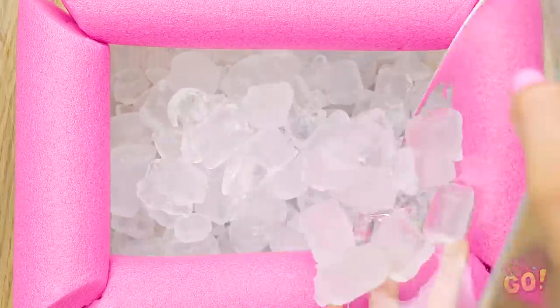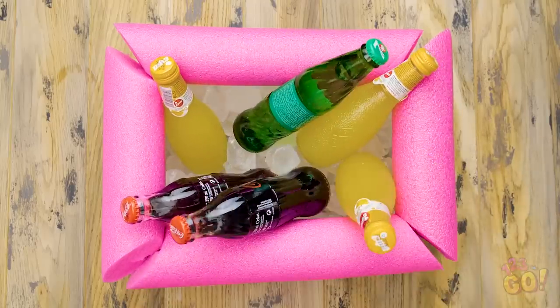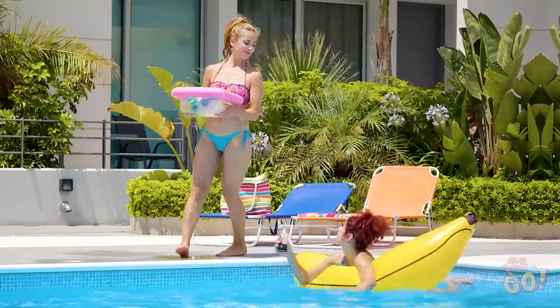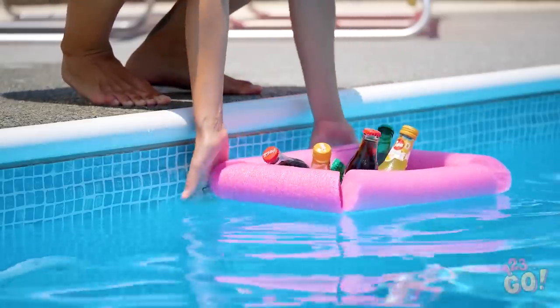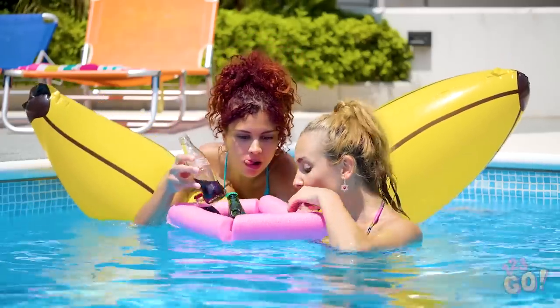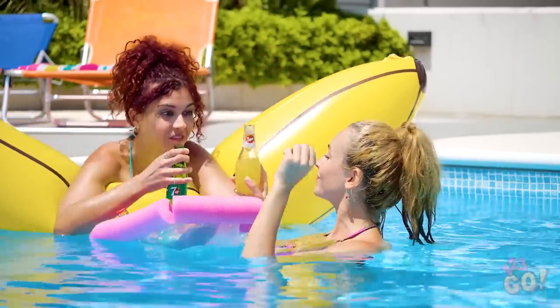Pour in the ice and your favorite poolside beverages. Olivia, check this out! Instead of thrashing on your raft, put your drink in here! Pretty awesome, right? This is perfect! I think I'll trade this guy out for a cold lemon lime. Cheers!